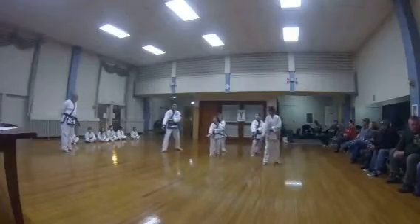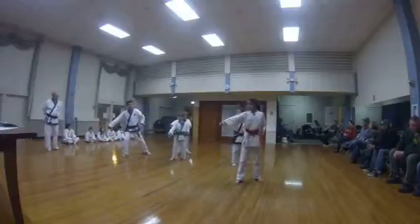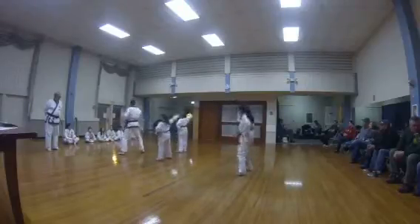Hey! Good. Turn hammer tips. Step punch. Punch. He's out. Right head kick. Lock. Back.